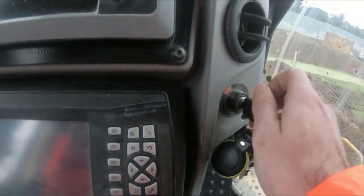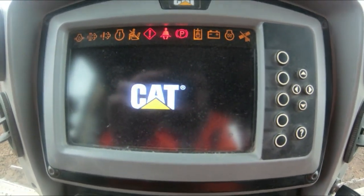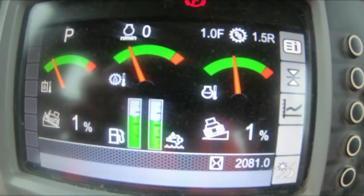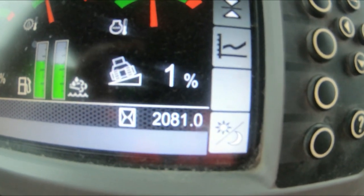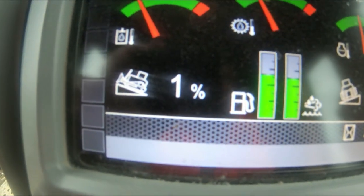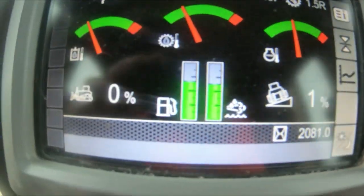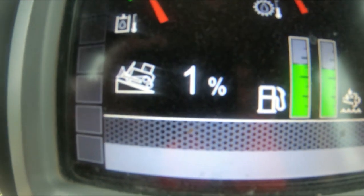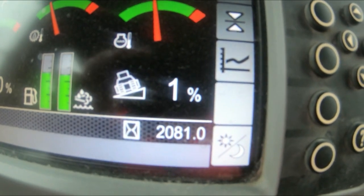Now what happens is you turn your ignition on and you get your menu screen come up — hydraulic temp, transmission, and water temperature. On the Nocats you've got these inclinometer guides which can be handy, though they're more of a gadget. Your level tells you if you're at one percent or zero, and that is your grade from left to right.